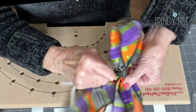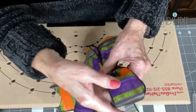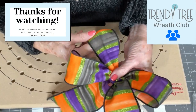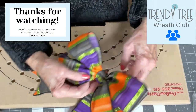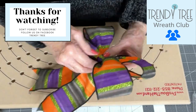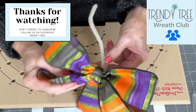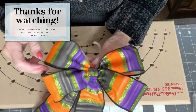Take your chenille stem on the back and just give it a twist. Then you've got your chenille stem to use to attach it if you want to use this as a wreath bow, on a Christmas tree, or anything like that — even as a package bow. Okay, that's it.